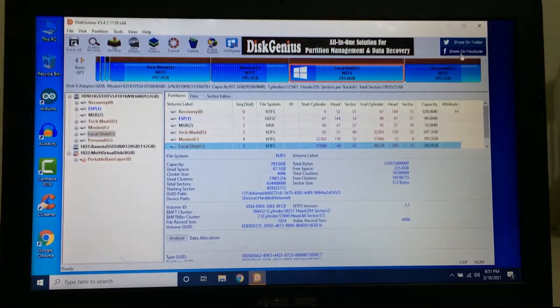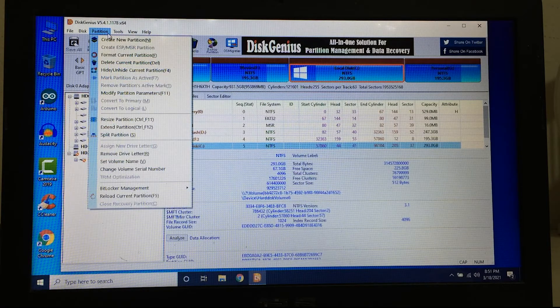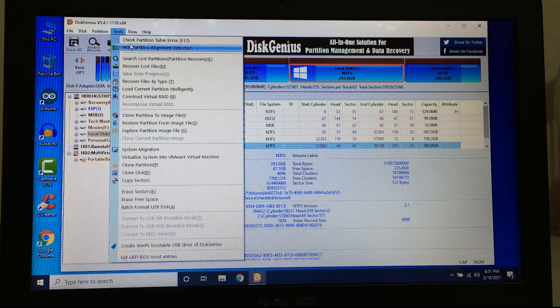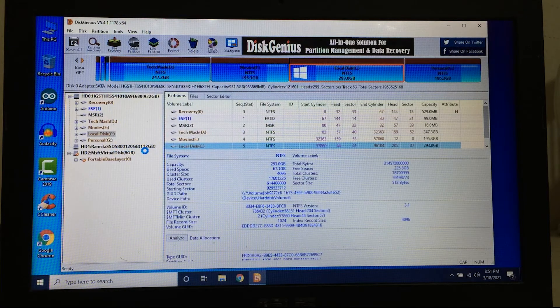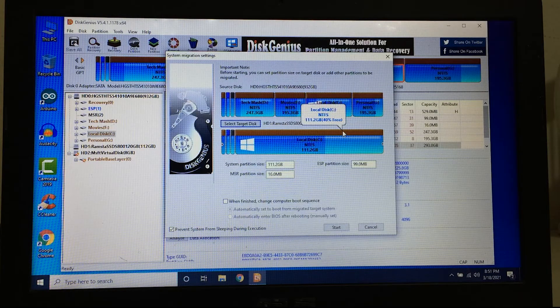Now you need to download a free software called DiskGenius — the link will be in the description below. The installation process is simple. After installing and opening it, go to the Tools section and find System Migration. Click on System Migration, then select your target disk, which is our SSD. Also at the top, select your source disk — local disk C, which is where your Windows is installed.